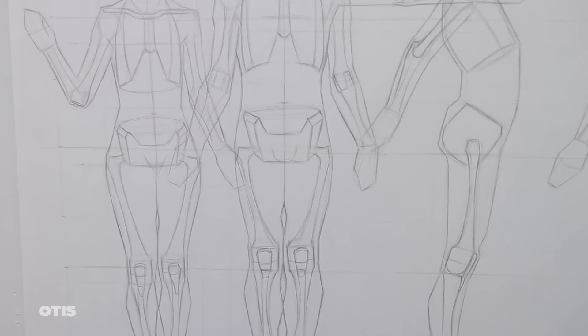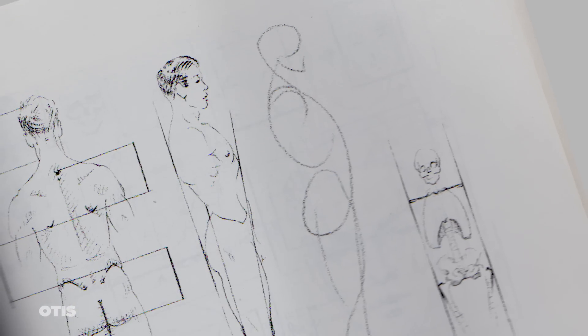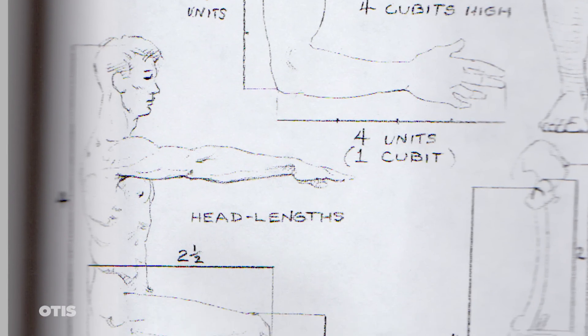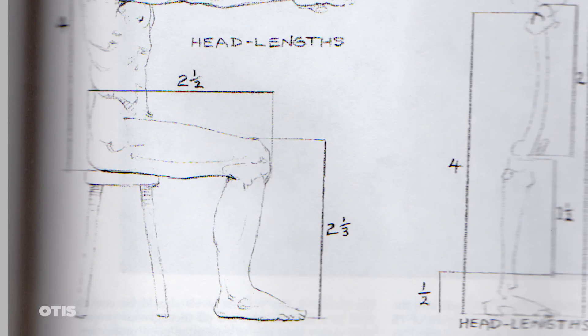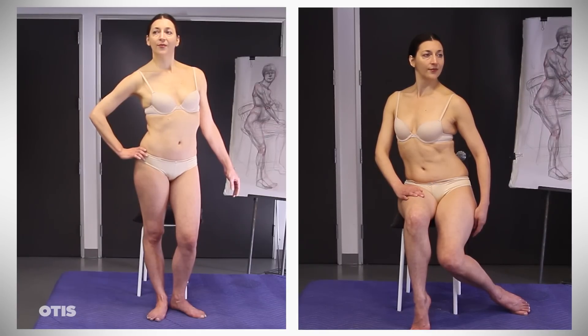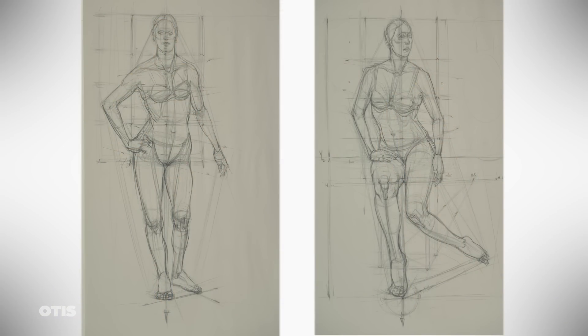First, let's look at the canon of proportions of the human figure as it is described and illustrated in most anatomical references. Typically the unit of measurement or comparison being used is the length of the head. Getting the proportions correct in a pose such as this seated pose on the right is a bit more challenging than the erect standing figure on the left. Here then are summary sketches or gesture drawings of two poses — one standing and one seated.